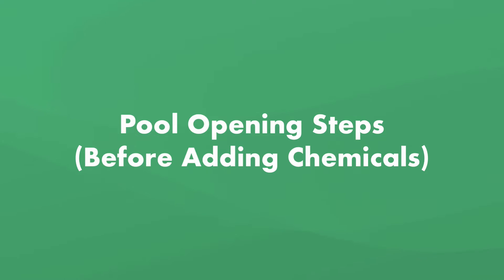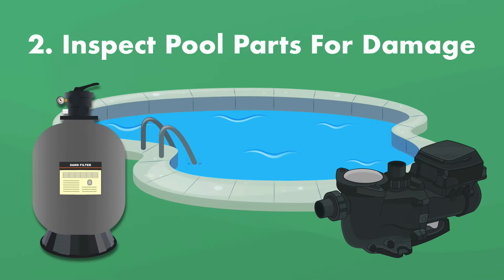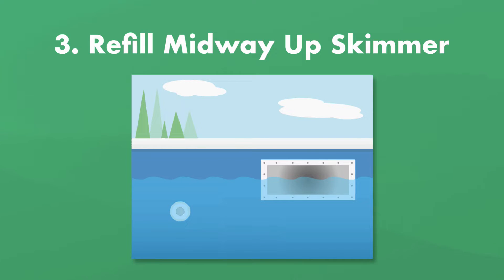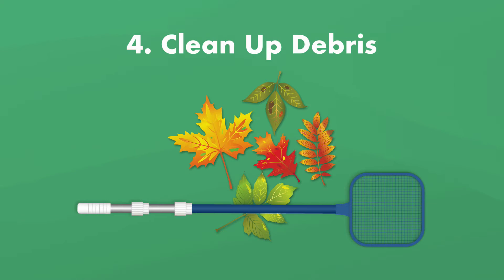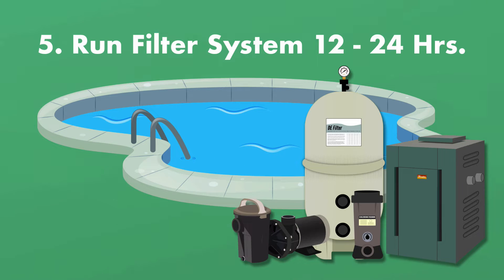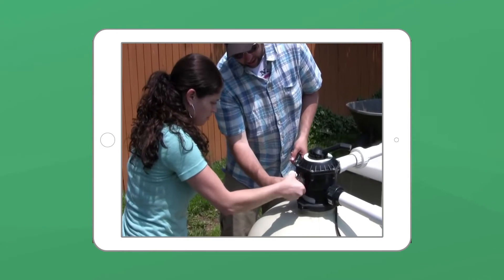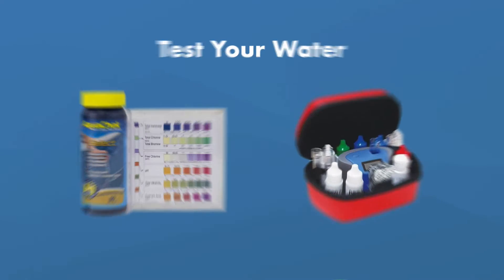Before you add any chemicals to your pool, make sure you've completed these pool opening steps: one, remove the cover, drain plugs, winterization plugs, and ice compensators; two, inspect the pool filter system, pumps, return line, and other areas for damage; three, refill your pool so the water level is midway up the skimmer; four, clean up leaves and debris with a skimmer net; and five, turn on the filter and let it run for 12 to 24 hours to circulate the water.